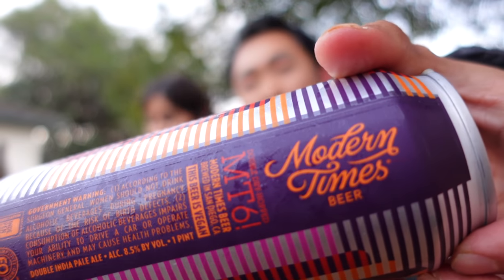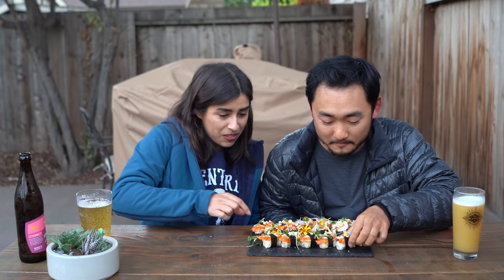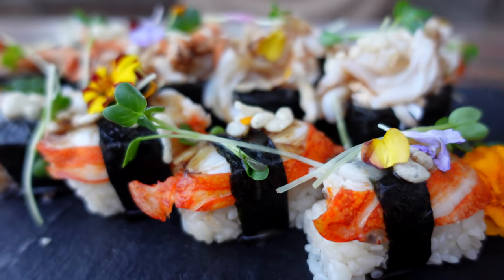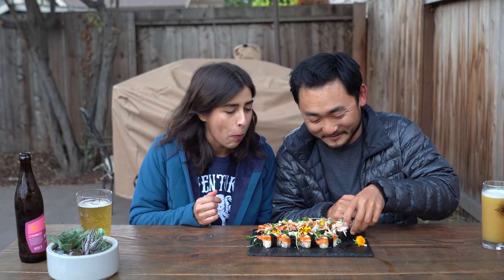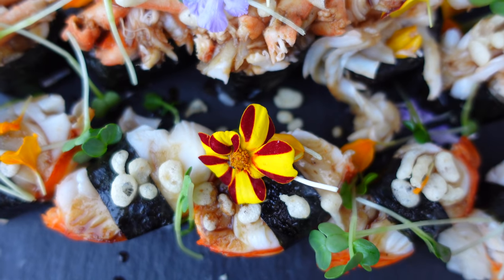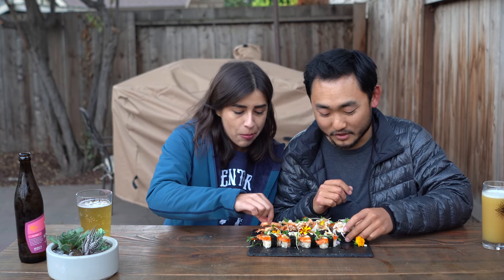Modern Times double dry hopped — cheers. I'm going to go with the front one here. Lobster sushi. Oh wow, that's so good. It's sweet and buttery and smooth and silky — so nice. And a little crunch from the tempura. The texture combination in your mouth is amazing.